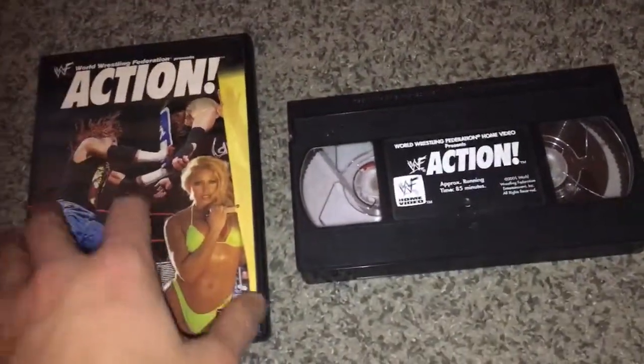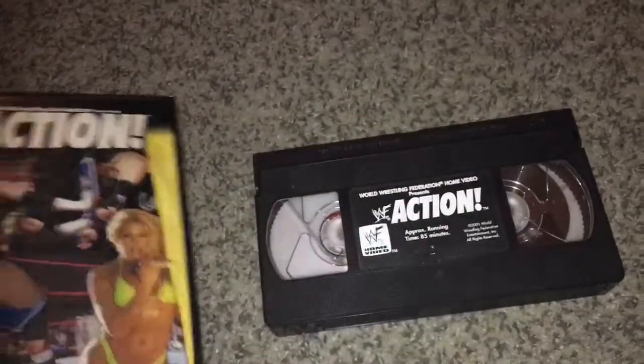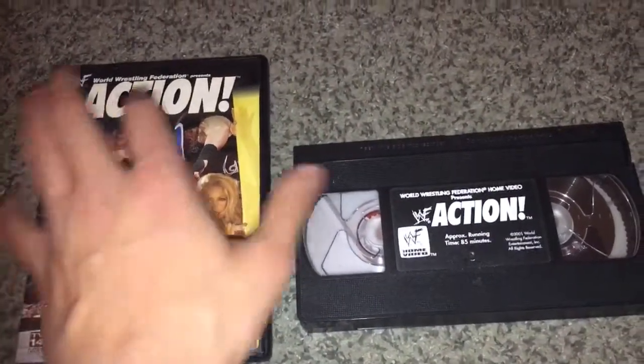I just wanted to ask you guys a question. For you old school wrestling fans out there, are you more of a DVD fan or a VHS fan? I'll give you my answer right now — I'm more of a DVD person.